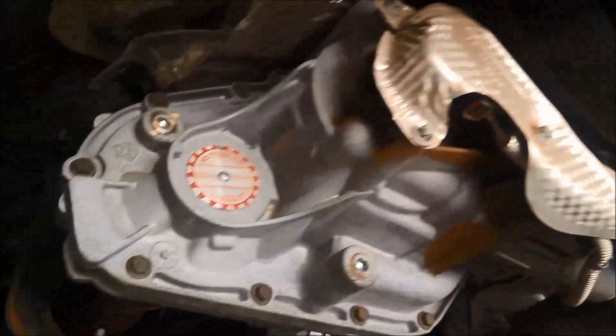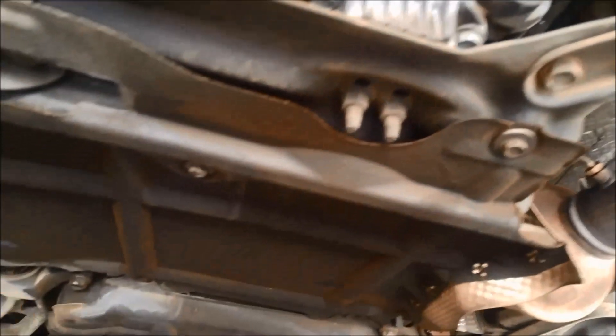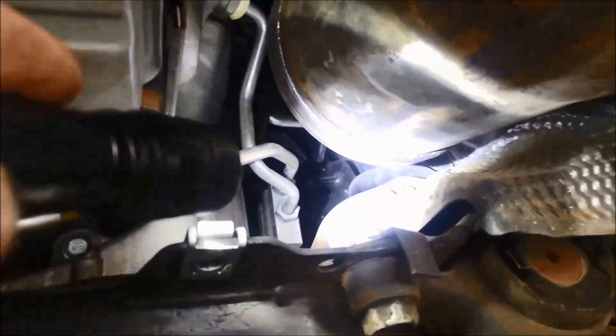We're just going to have a look if there are any visible oil leaks. A little bit hard to see with the stone guards, so we're just going to whizz the stone guard off — the one that's under the transmission. We've got the stone guard off and it looks pretty clean. It's only done 130 odd thousand. Doesn't look like it's leaking on the cooling lines, and it looks pretty good.